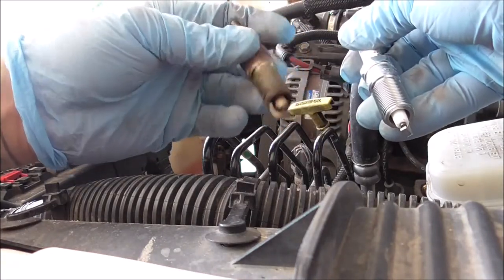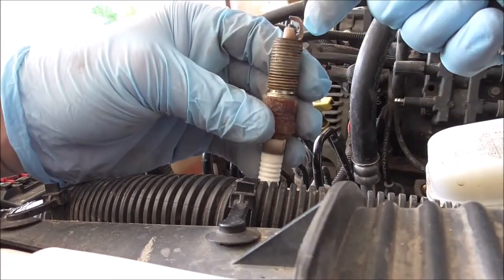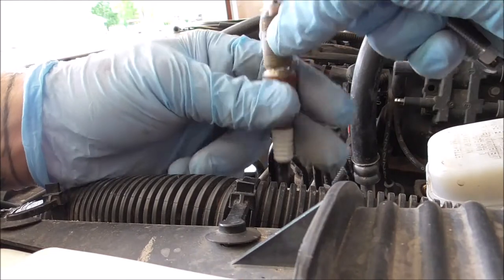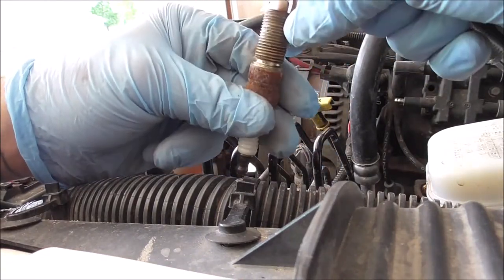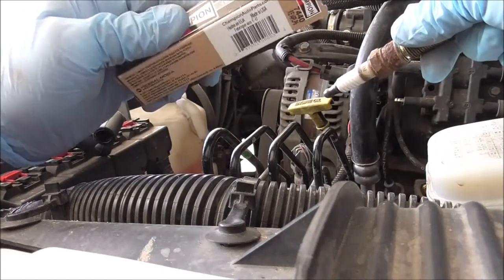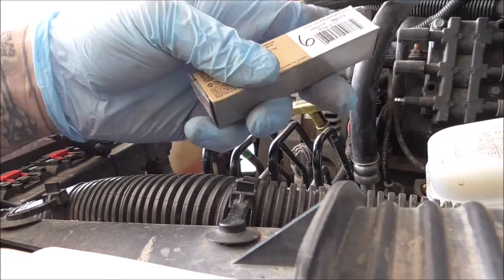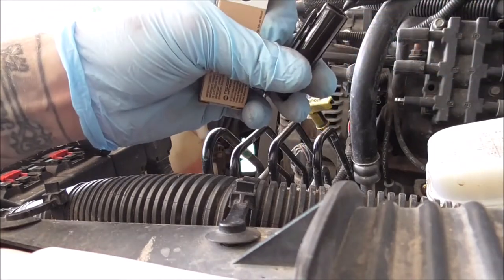Just to make sure we have the same plugs going in, verify them next to each other — same brand and everything. If you want, you can punch holes in a cardboard box and stick the old plugs through in order so you can look at them later. In my case, I'm going to mark the number six on it since that's what it was.